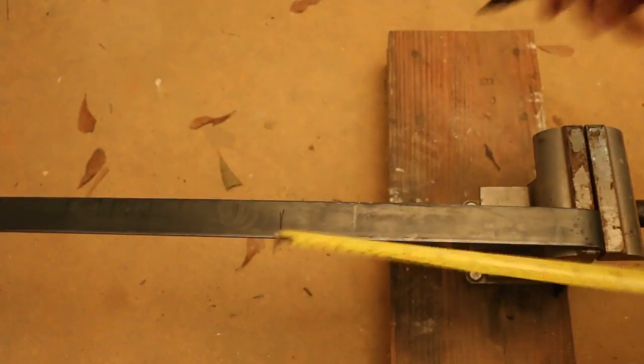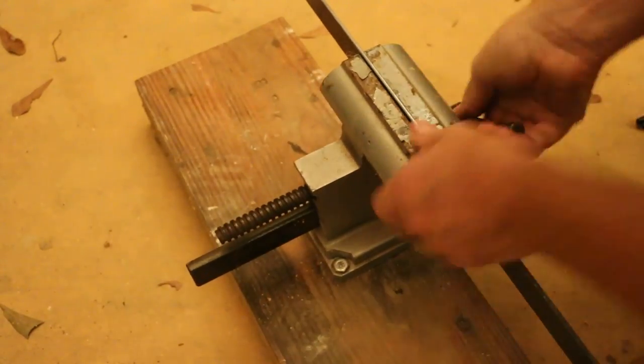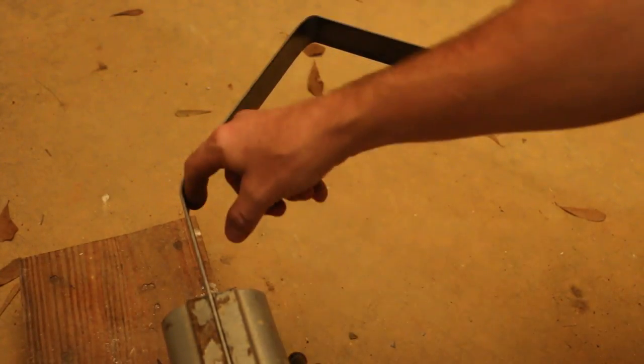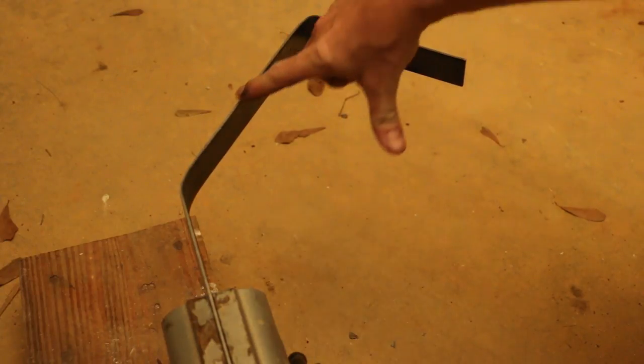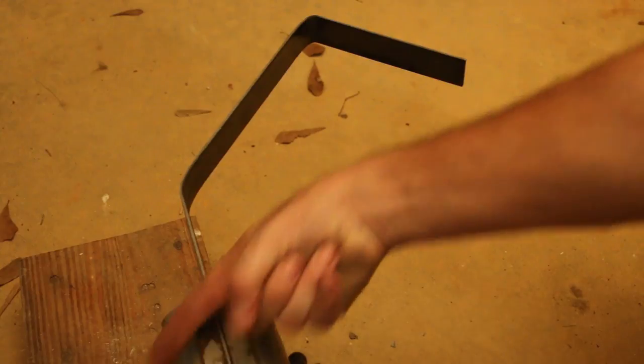Next I'm going to mark off ten inches and then bend a 45-degree angle. This will form the front edge of the hook. Then we'll come back and bend this to a 45-degree angle, clamp it back down again at about the center of the width, and we're going to bend it back straight — straight back to the handle.